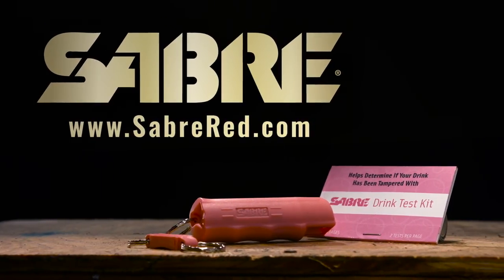Protect yourself and your loved ones with the Pink Key Case Pepper Spray and Drink Test Kit.